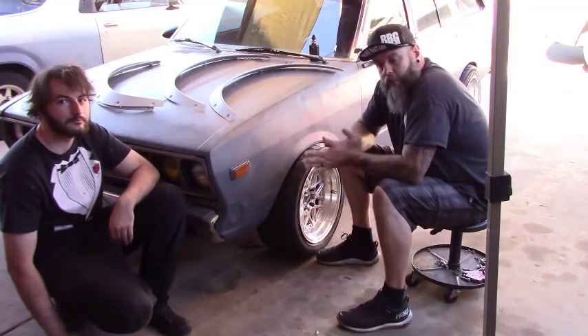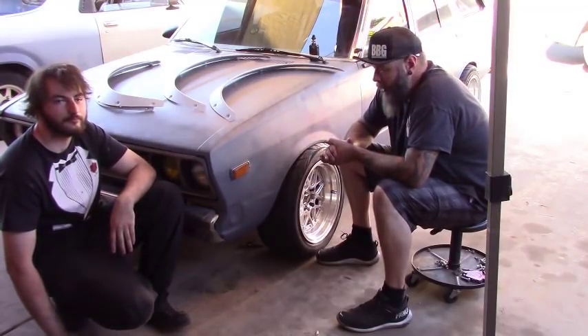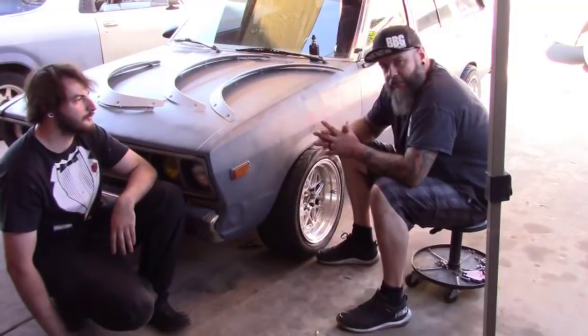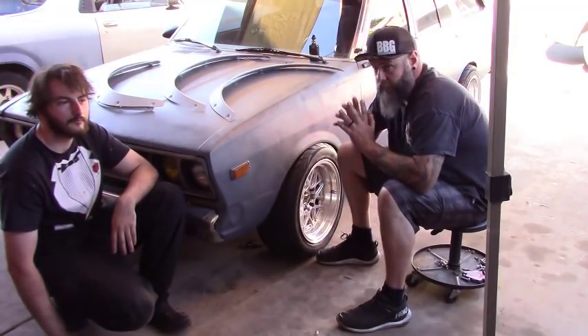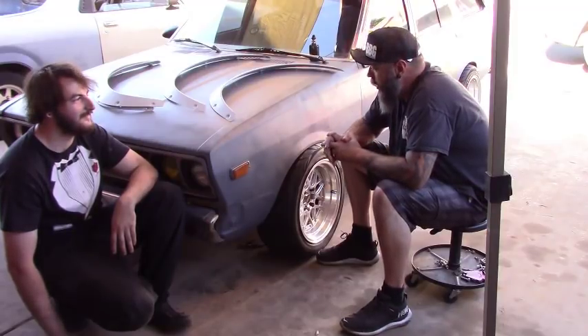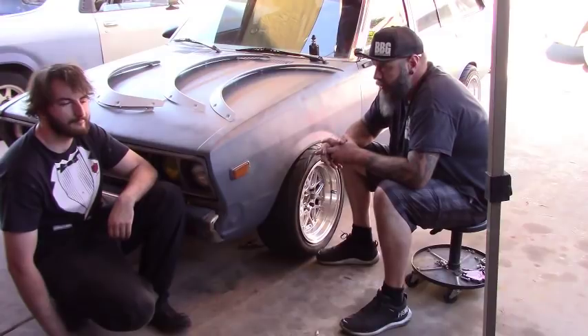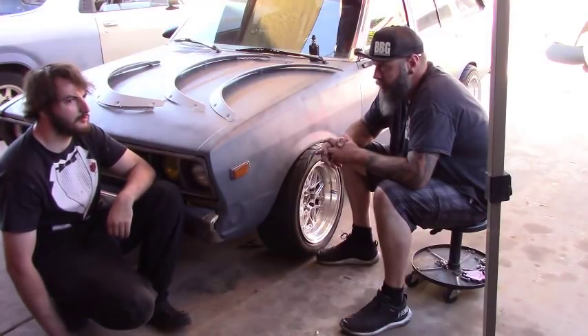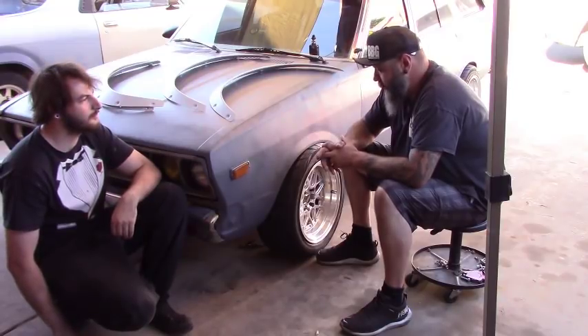All right guys, so this week we're doing something I've been promising my son I'd do for quite a while now. This is a '79 Datsun 510 Wagon — A10 if you really want to be particular about it. This was my car. I sold it to my son a couple years ago, and he's gone a different way with it.